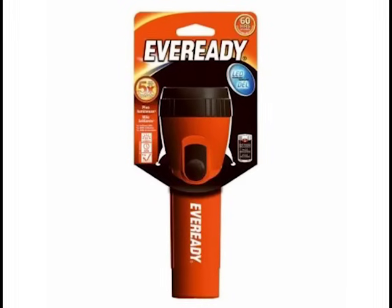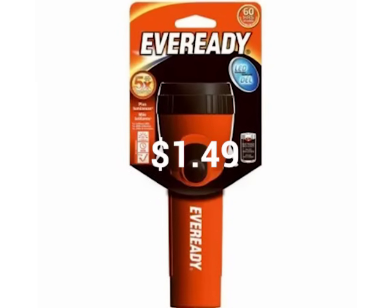To start, I bought an economy flashlight for $1.49. Then I broke it down to its components.